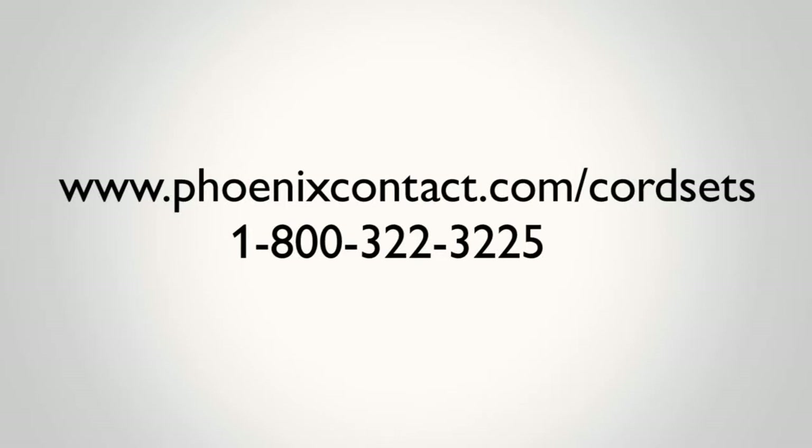Thanks for taking a tour of our production in Harrisburg, Pennsylvania. We look forward to receiving your next cord set order.